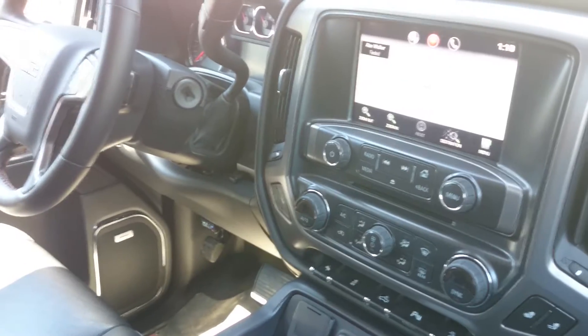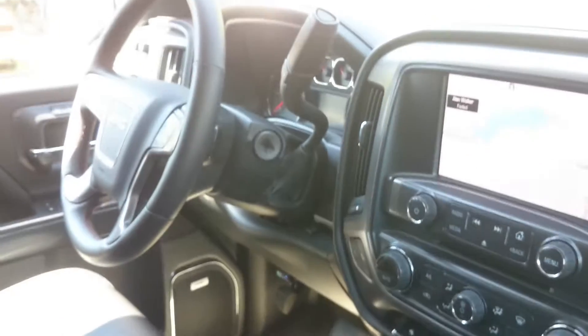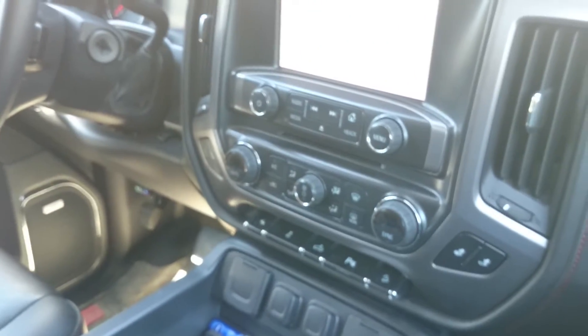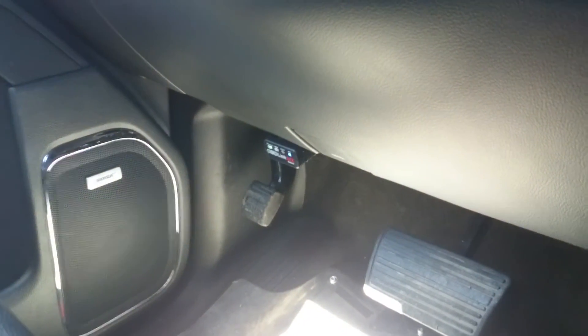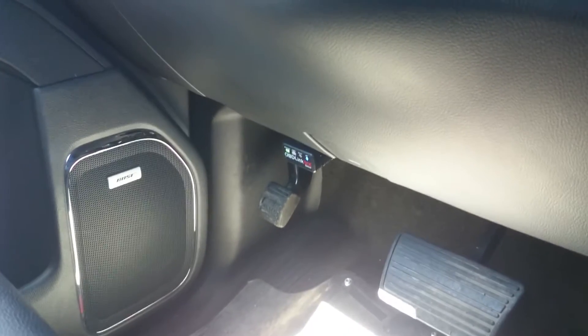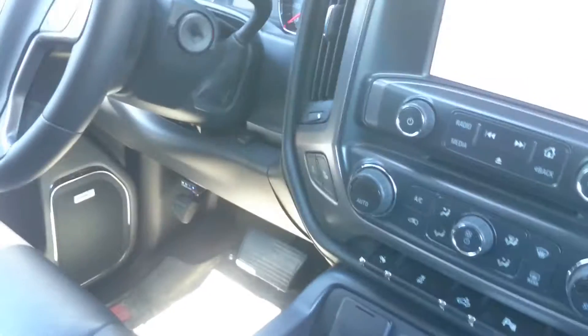I'm here to show you a new function I've added to my truck — it's a 2014 GMC Sierra. This should work with the majority of newer GM vehicles with the GM LAN connection, using the OBD Link MX module or any Bluetooth or USB module that supports the GM LAN protocol.